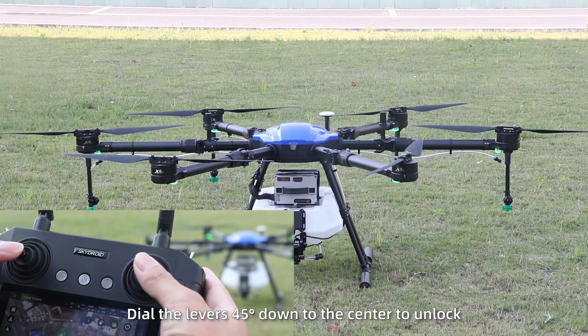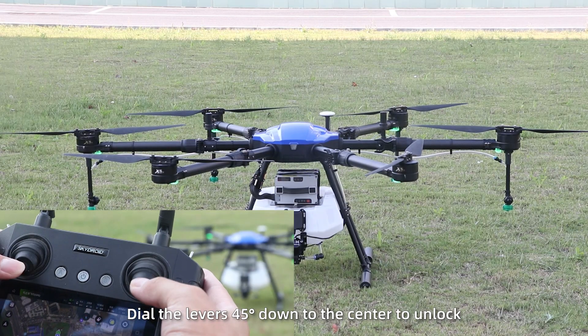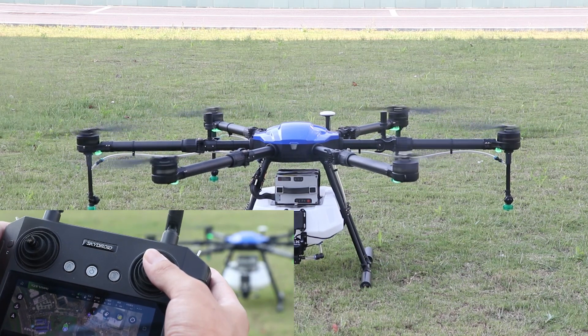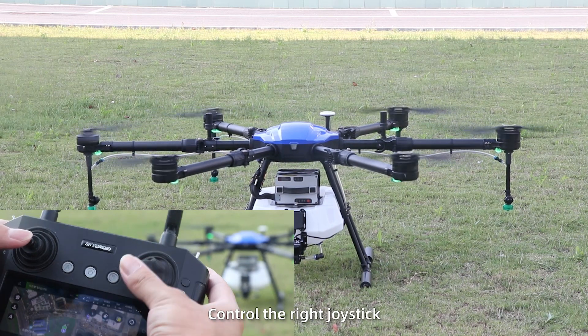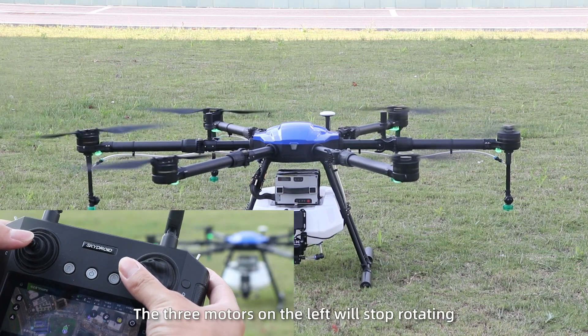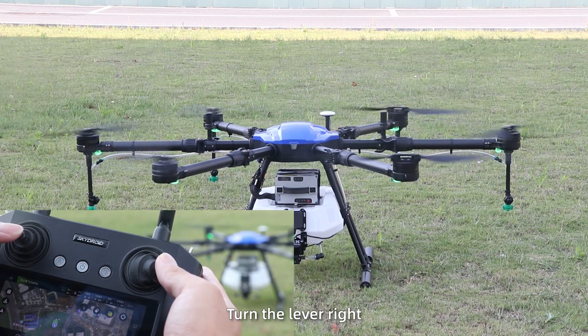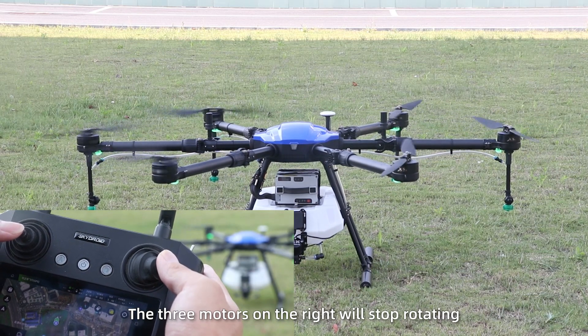Then power on and test. Dial the levers 45 degrees down to the center to unlock. Turn on the power. Control the right joystick — turn the lever left, and the three motors on the left will stop rotating. Turn the lever right, and the three motors on the right will stop rotating.